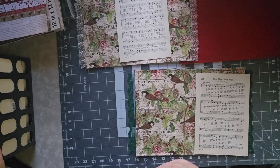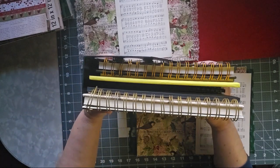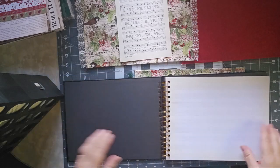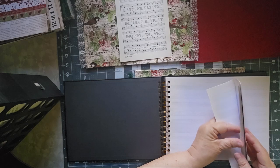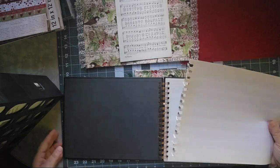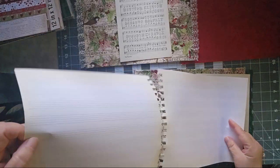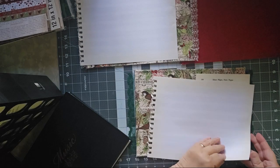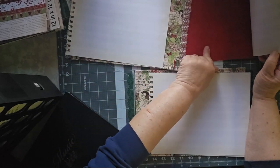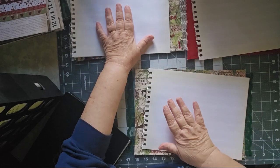I'm going to do my specialty papers first because that gives me an idea of how many of the others I need. I have this whole thing of specialty papers and I'm going to pull those out first — starting with music paper. I bought this from Five Below many years ago. My husband is a composer, but he's gone all digital and doesn't compose on paper anymore. I found it when cleaning something out, asked if he was still using it, and when he said no, I said 'well then I'm taking it.' I didn't do music for the red one because that one is going to be more secular.